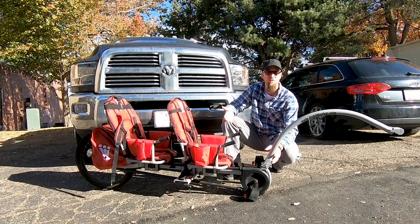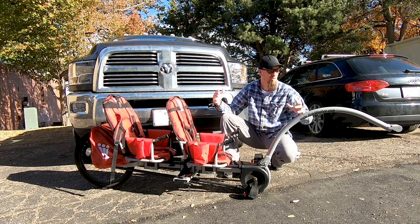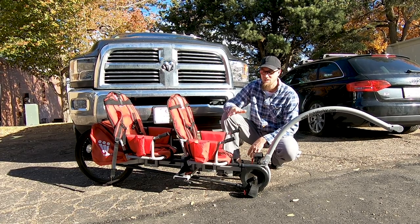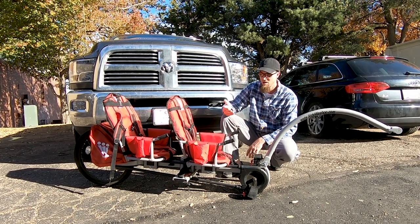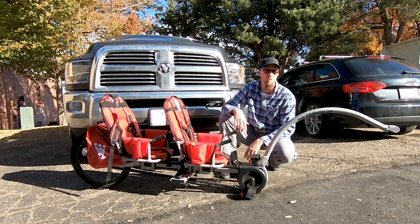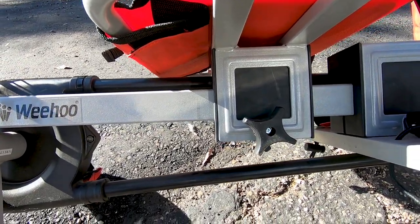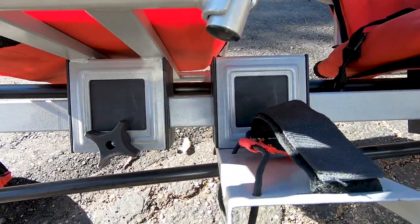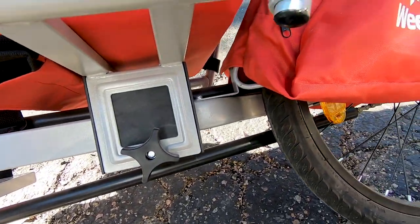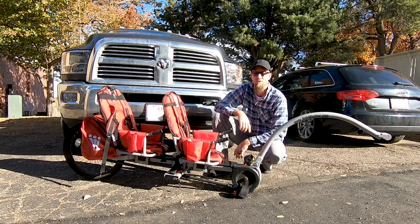The first version was steel, but this version is aluminum, so it's very lightweight. With the two boys, water bottles, and everything loaded in, it's probably right around 100 to 120 pounds total. We like that the chain is inside a plastic ring that goes all the way back — there's no chance for the kids' legs, feet, or even hands to touch the chain, which we like very much.